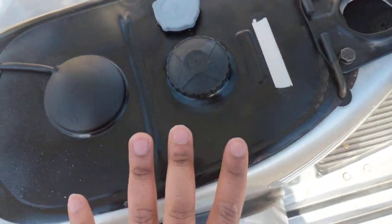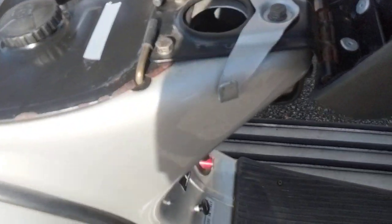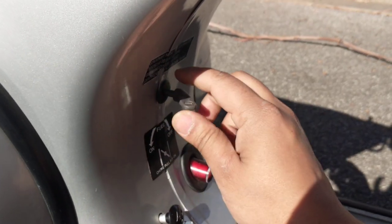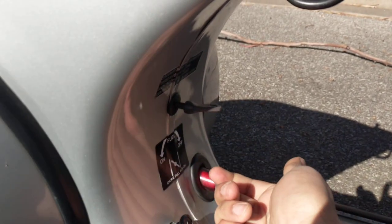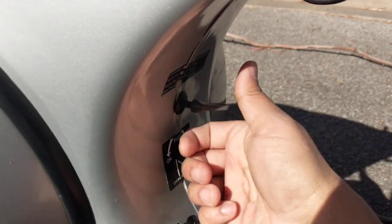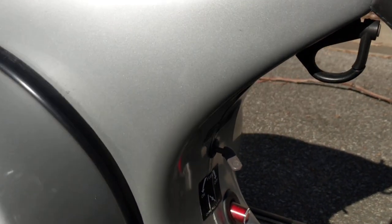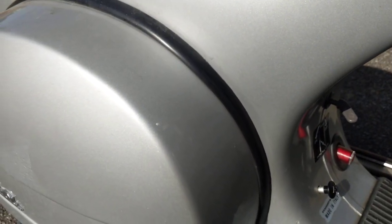These two latches open the left and right side covers — I'll get to that in a second. That's the choke, and that's the fuel line on/off switch — it's on at the moment, and that's off. Some older Vespas had off, on, and reserve, but this one doesn't have a reserve because the Vespa has a fuel level indicator, so it doesn't really need to show reserve.